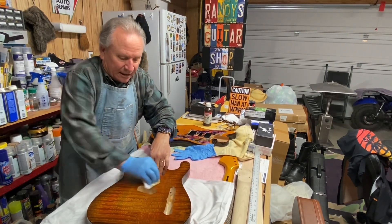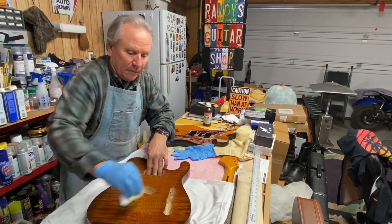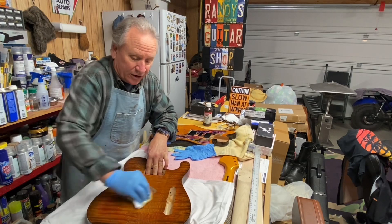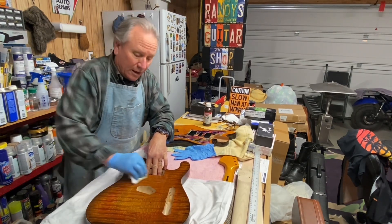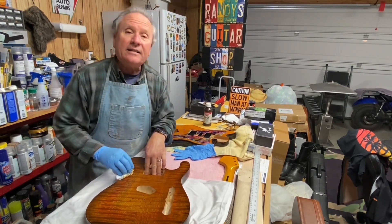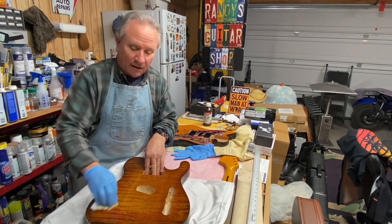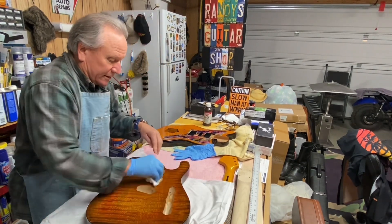I wanted to make sure I had a video come out. I'm not sure if I'll be doing any more Blues Saturdays or Surf's Up Sundays for a while, but I will try to get out here as often as I can, say hey to you guys, and show you my progress slowly but surely.